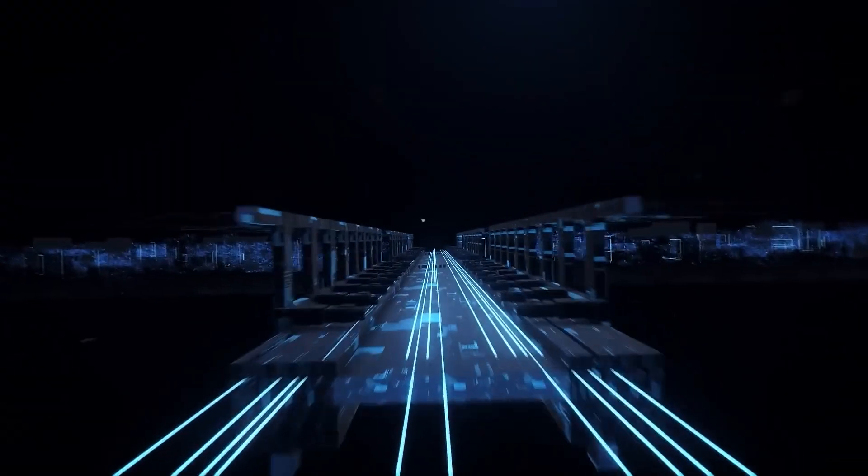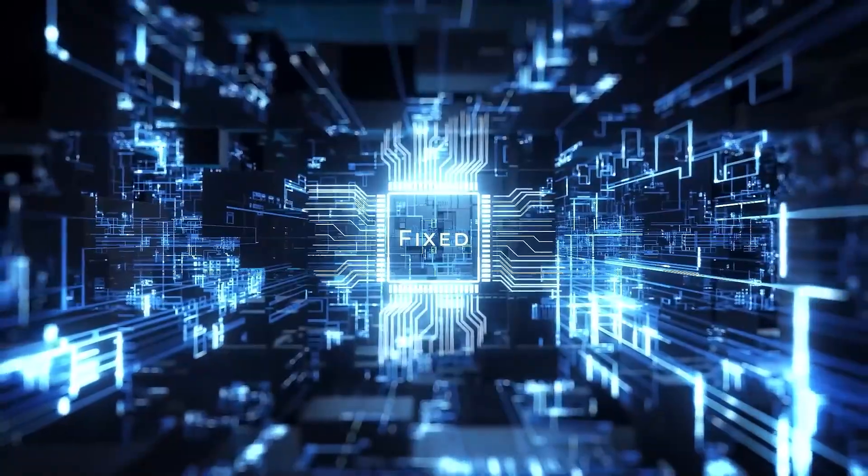Hardware is only the skeleton. What really brings this little beast to life — the muscles, the nervous system, the personality — comes from the operating system. And that's where the community work changes everything.